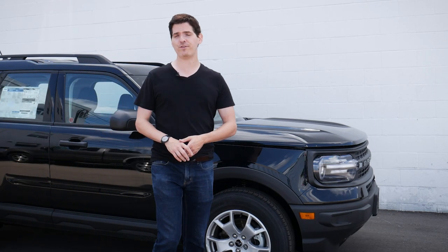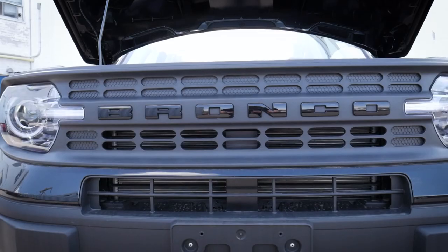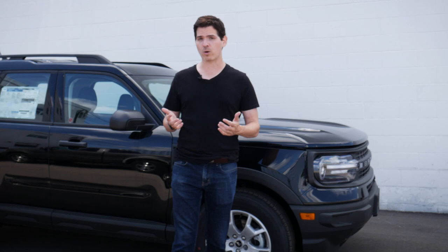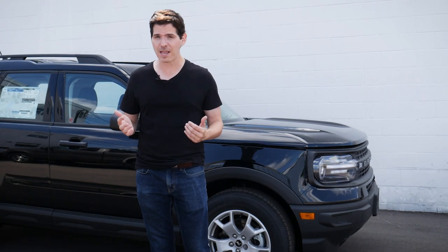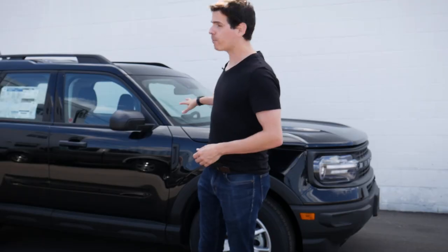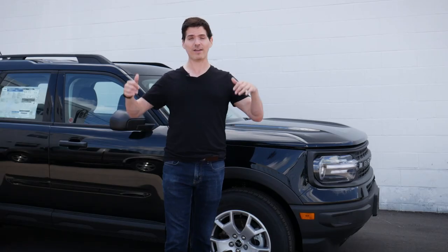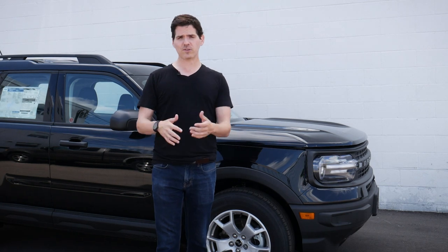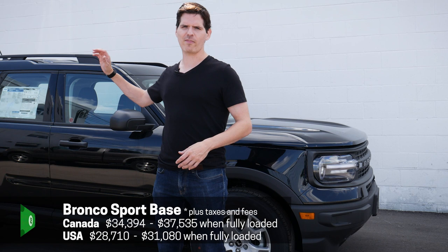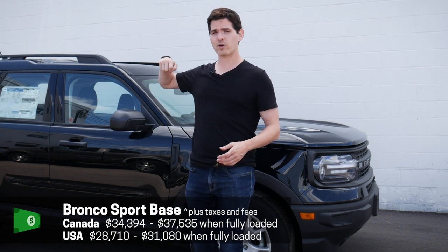If you're looking for a crossover SUV with good power as well as great off-road capabilities, the Bronco Sport Base has got you covered. This is the entry trim level of the Bronco Sport and it is incredibly capable. It's got four-by-four, five different GOAT modes, and it's powered by a 1.5-liter turbocharged engine. This is going to be a short walkthrough on this specific one. If you're looking for a more in-depth look at how the media screen or steering wheel and cluster screen work, check down in the description below.